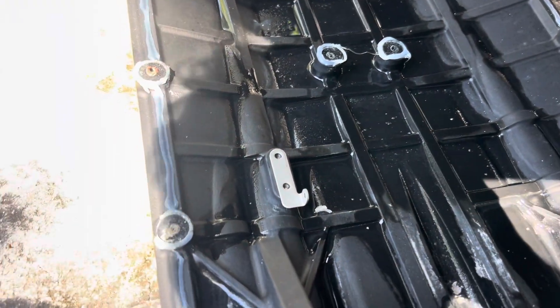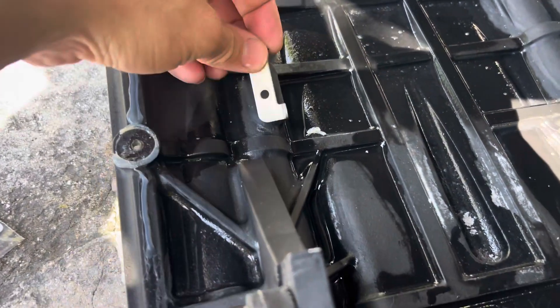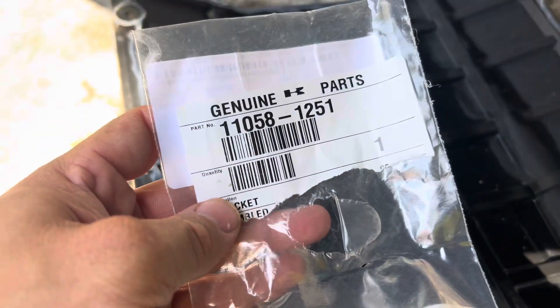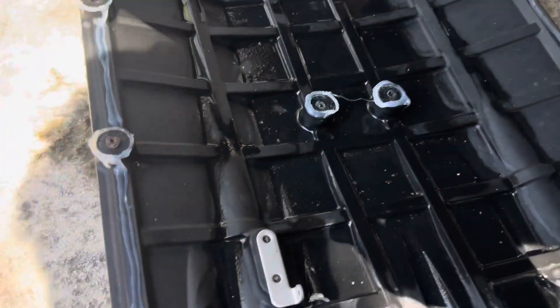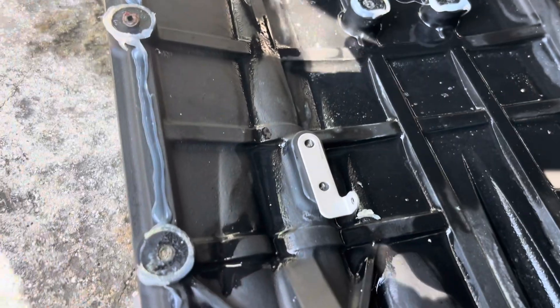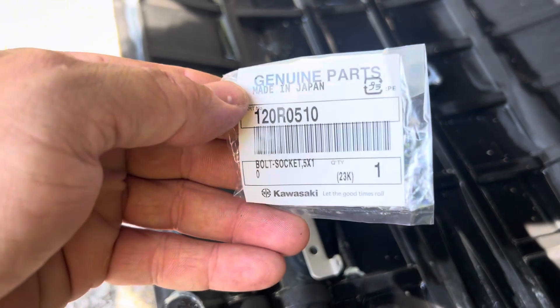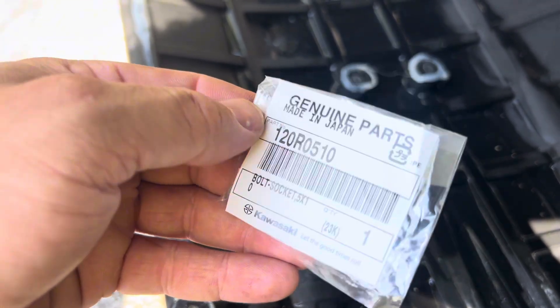I just pulled this ride plate off. This is the first bracket we're going to install — it goes right here. That's part number 110581251, bracket made in USA. And then you need these two little Allens here — parts 120R0510, made in Japan.